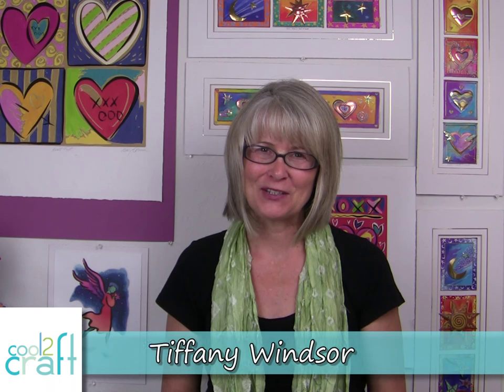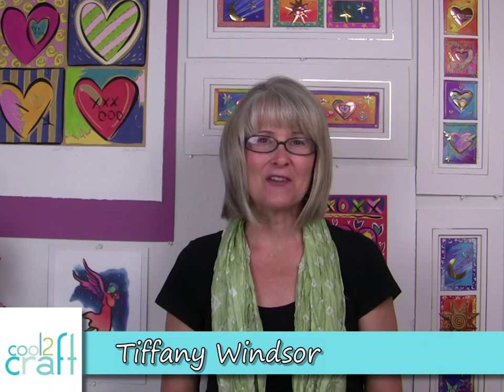Hi, I'm Tiffany Windsor. Have you noticed that everything floral is very fashionable these days? Let's take a pair of girls' canvas shoes and an old t-shirt and have some floral fashion fun.